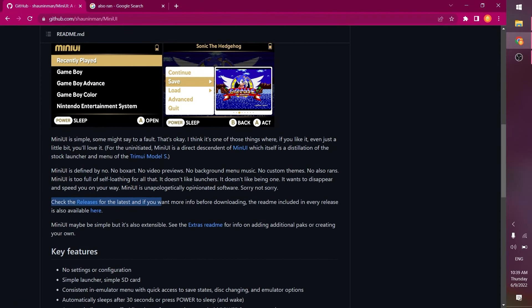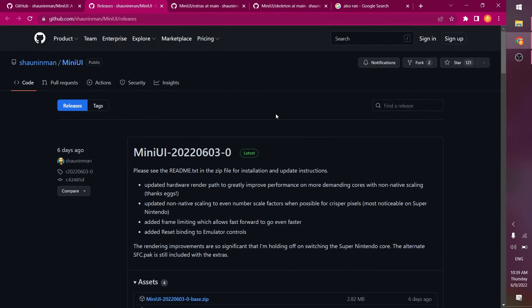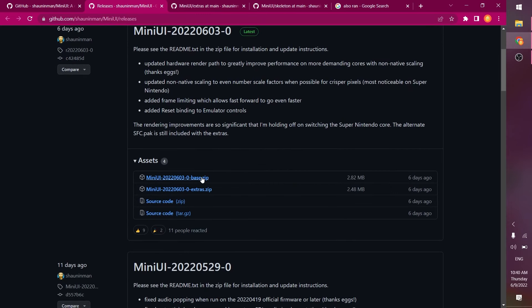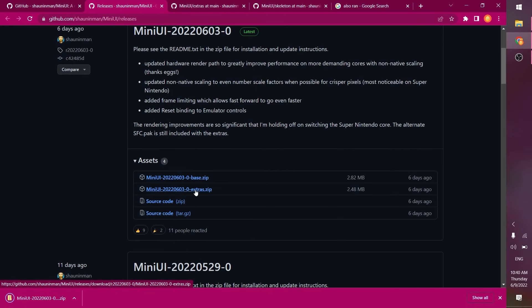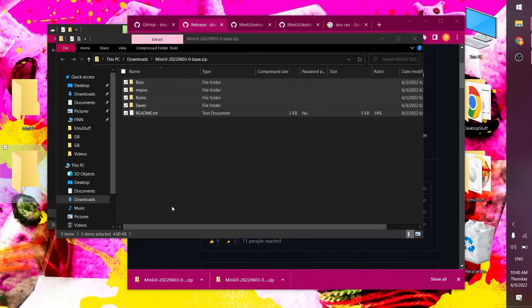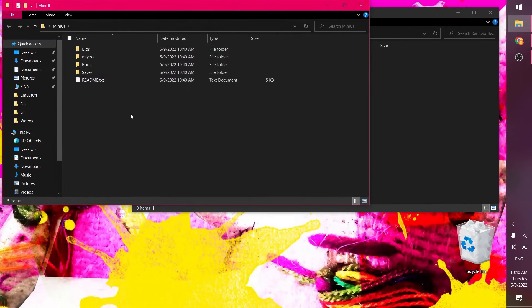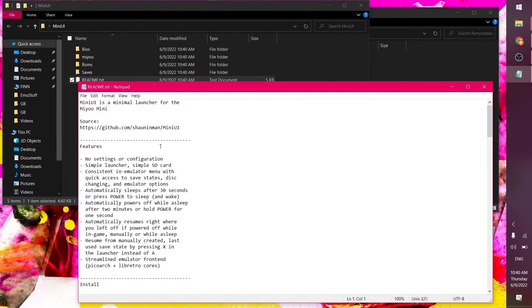Check the releases for the latest, and if you want more info before downloading, the readme file included in every release is also available on the site. Let's download this thing — we'll download the base and the extras, which add extra emulators. I'm going to unzip these each to a folder on my desktop. There's a readme in the zip that looks like it has all the instructions.